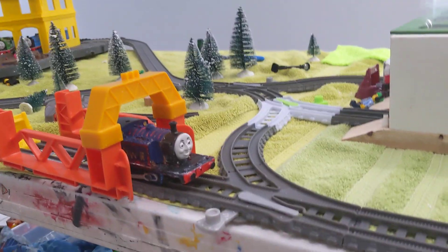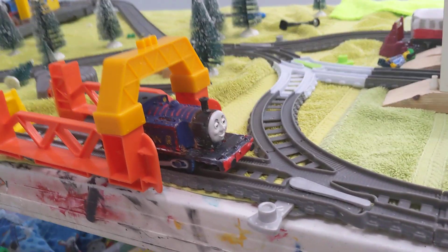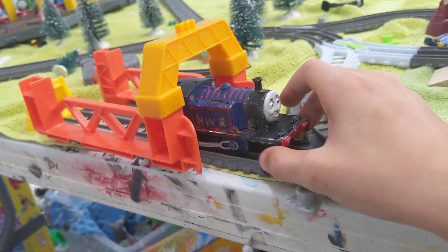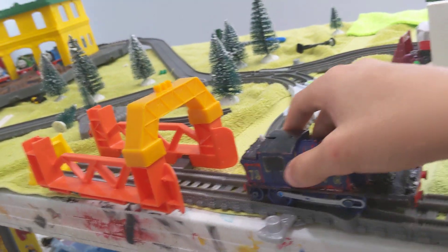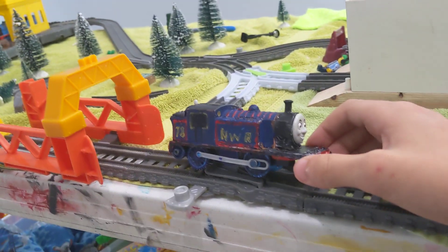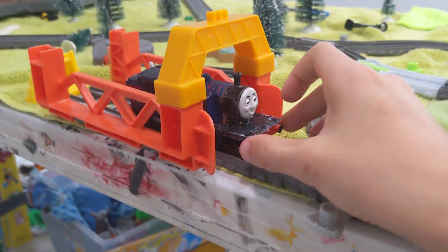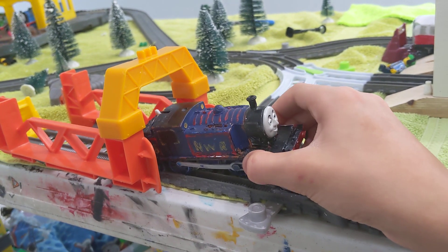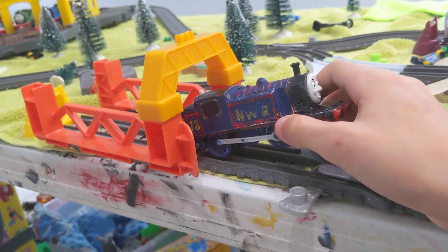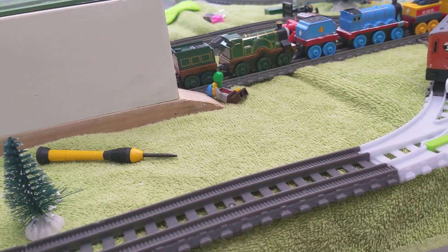Hello everyone, this is a custom spotlight on the push-alongs and my OC. So first off, let's show off my OC. He's not blue because it looked really dull and didn't fit in with the other NWR engines, so that's why I painted him — just as you see them in Chris's New Tommy Adventures shorts with his new color.